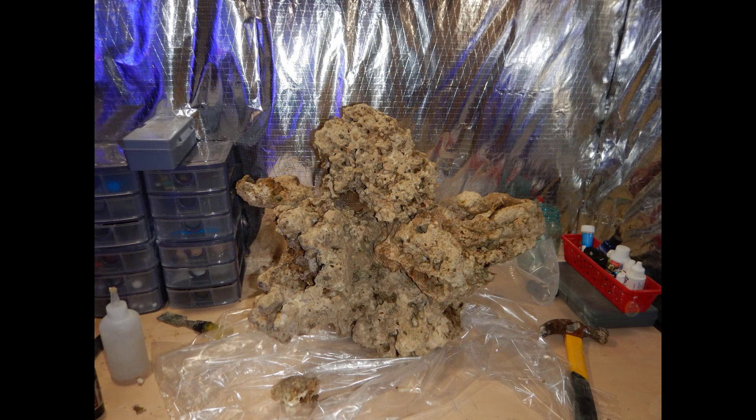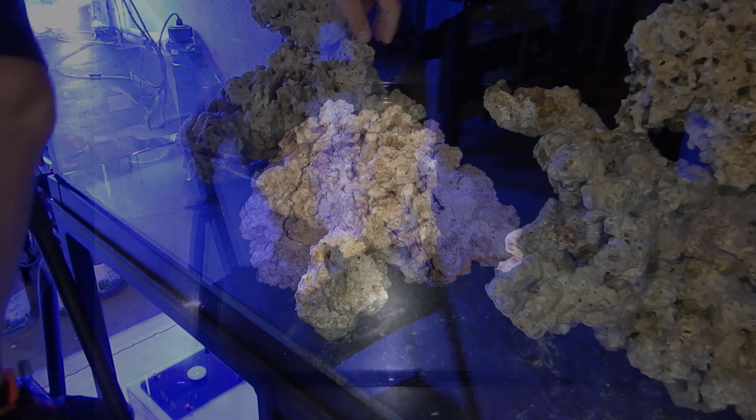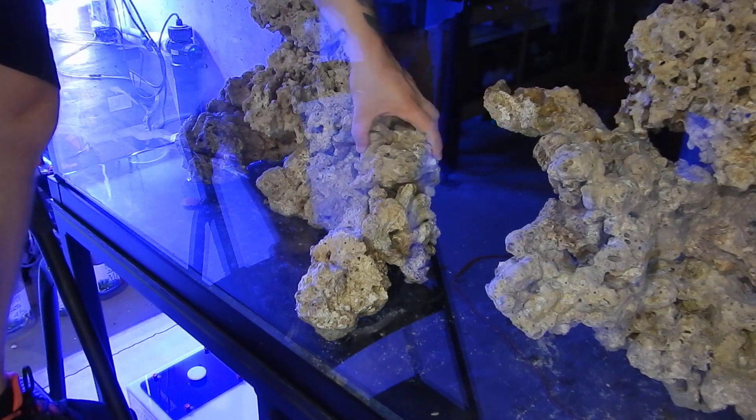My whole theme is to make sure there's no shading for the Acropora. In my last build there were big SPS colonies on top and everything underneath just suffered when it came to light. With the way I'm going to set up this aquascaping, there are so many different pillars, hands, and ledges that there's just not going to be any shading.